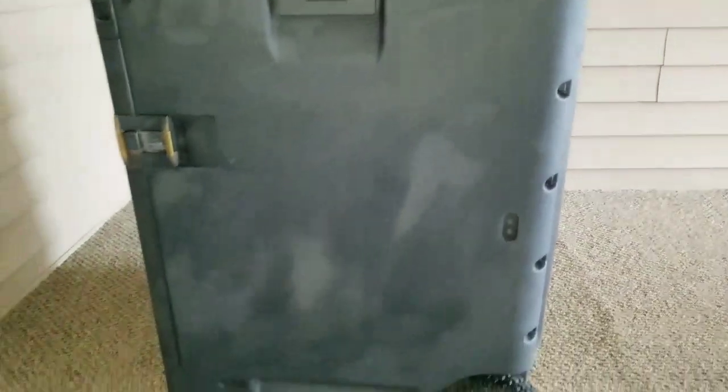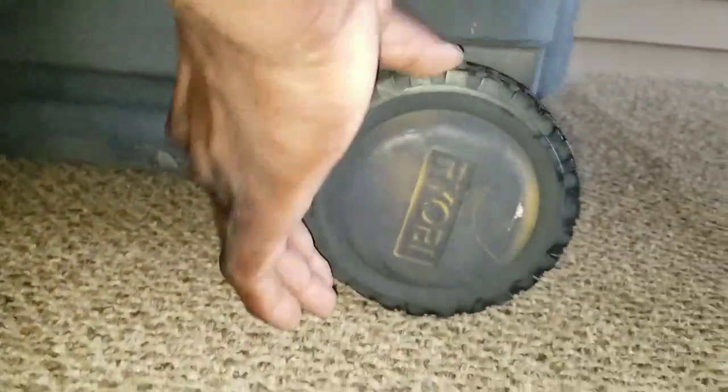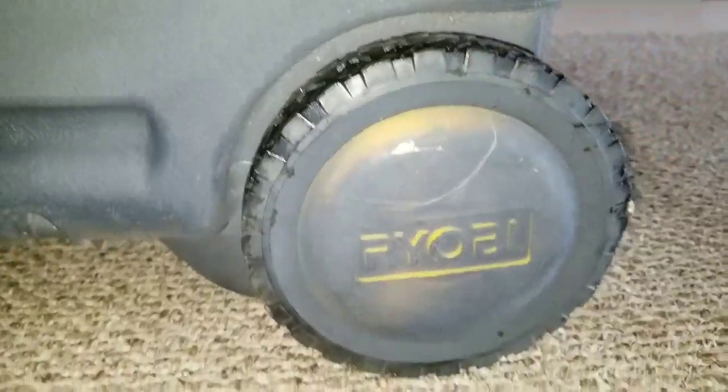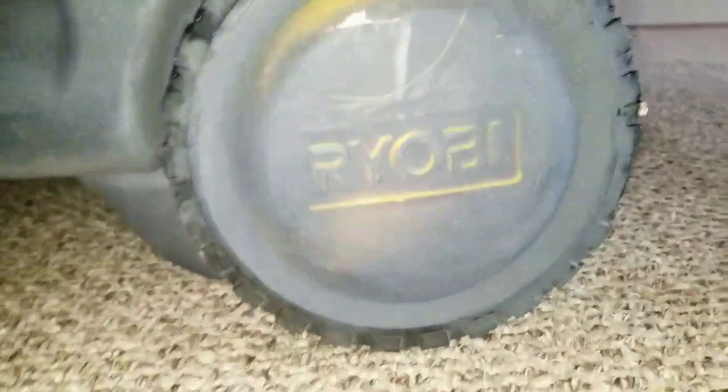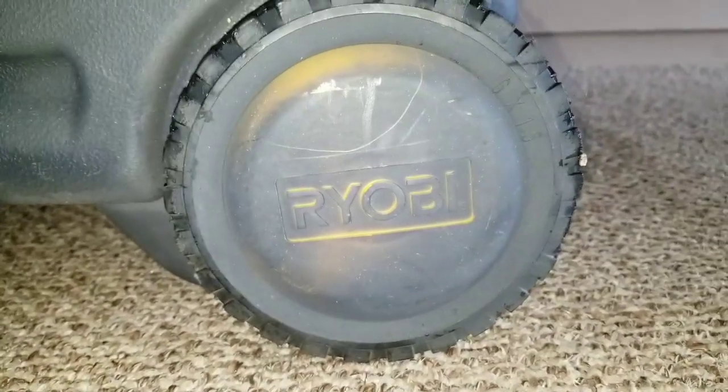Don't mind these kind of flaky colors — the box looks wet because I was cleaning it. Make sure it's all detail. This is from — I think it's a big brand. It's a Ryobi. I don't know if that's how you pronounce that. R-Y-O-B-I. Ryobi.